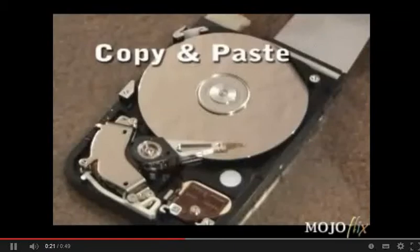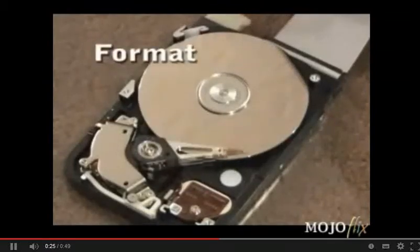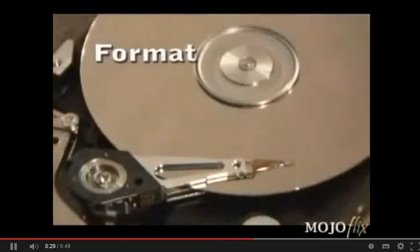And finally, it's time to format this drive. We'll increase the speed of the video here because the format took about 10 minutes, but as you can see, it rides through the entire disk, erasing everything in its path.